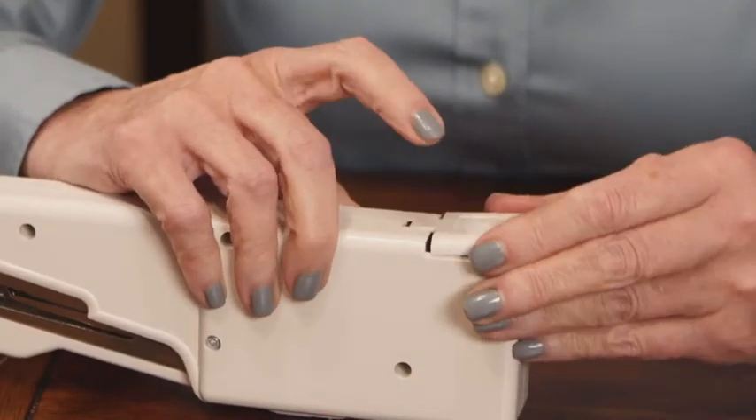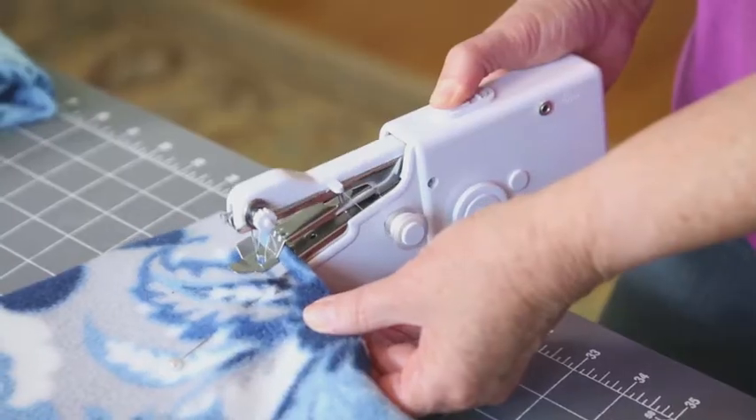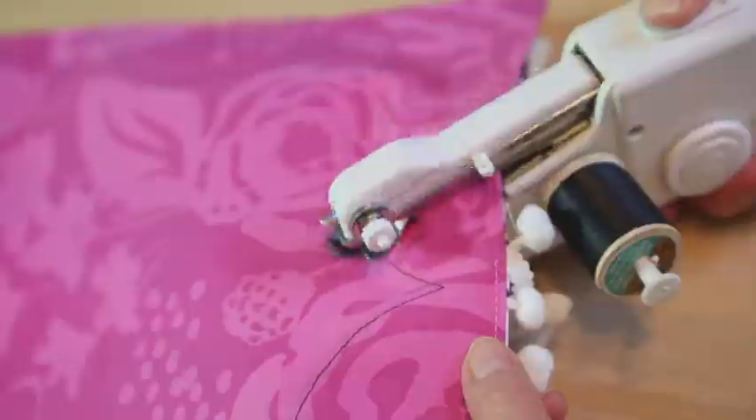Magic Stitch is battery operated so you can use it anywhere, anytime. If you love to make crafts, you're going to love the convenience of Magic Stitch.